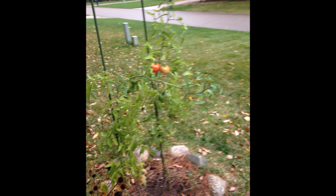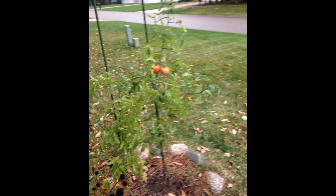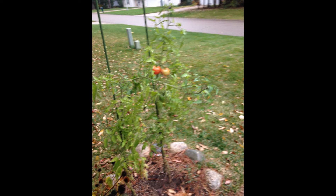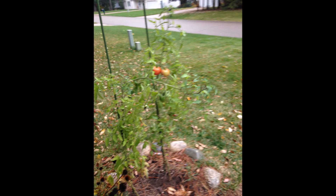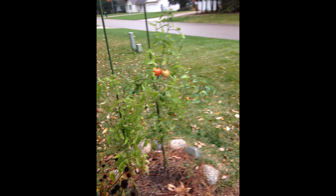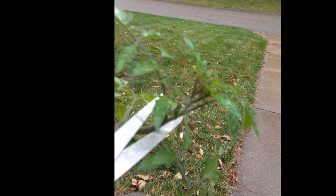Now, the star of the show: the tomato plants. I took two cuttings from the tips and two suckers growing from the armpit of the plant. This is a blurry shot of two tomato plants I didn't really take care of very well — just popped them in the ground as leftovers from the spring. The one on the left is Mortgage Lifter and the one on the right is Big Boy. There's still a couple of tomatoes on them, so they do produce.